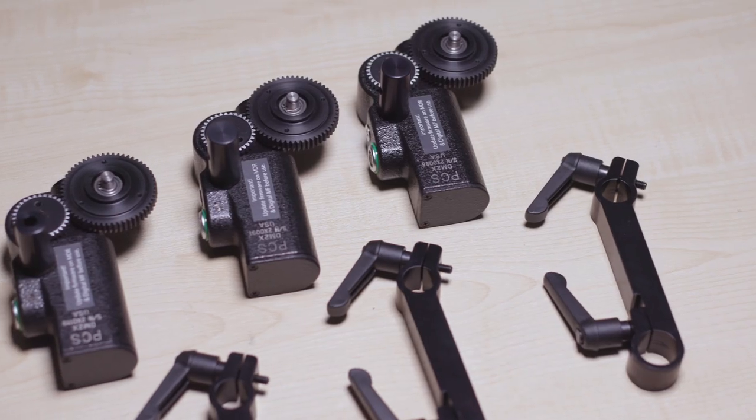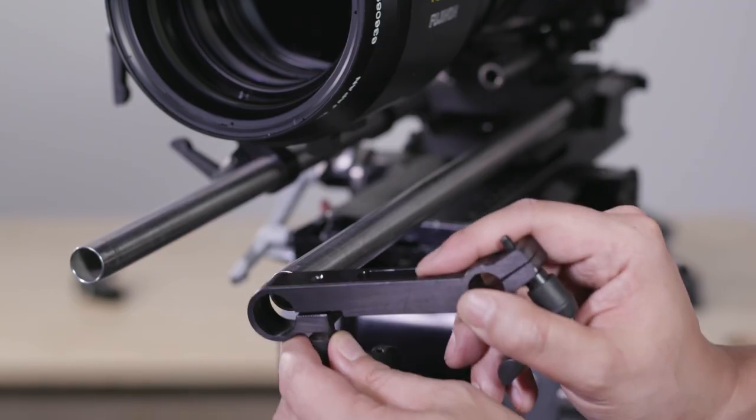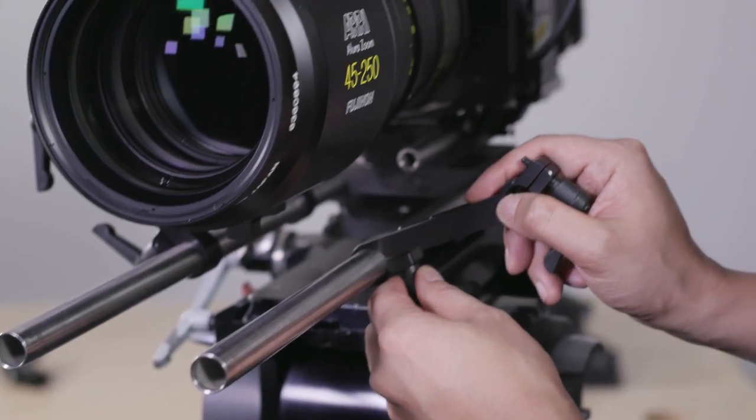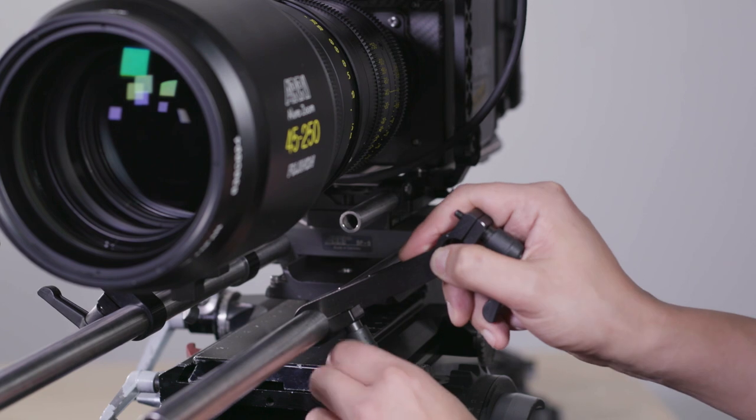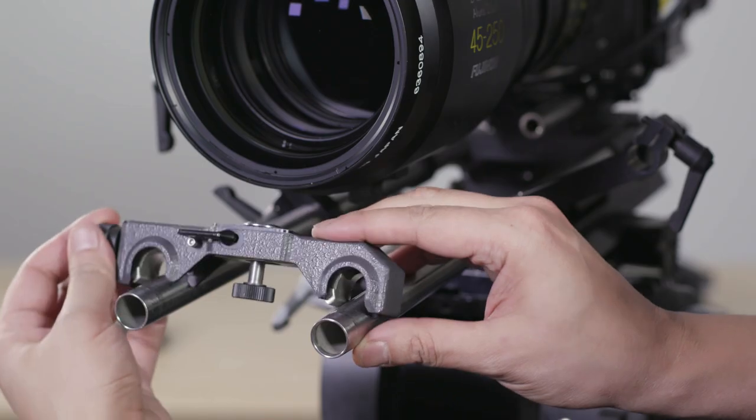Using a lens support on this type of large cine zoom lens is imperative and we'd never advise you to use a lens without it. Before we insert the lens support, we have to insert the 19mm Preston swing arm. We have three of these which serve as a base for the lens motors.